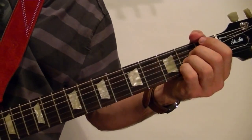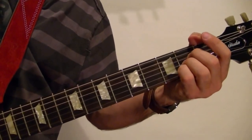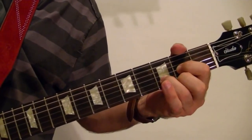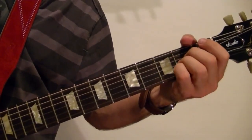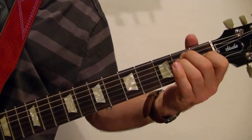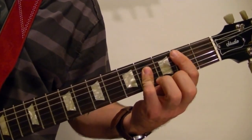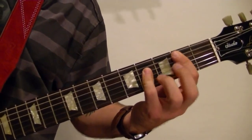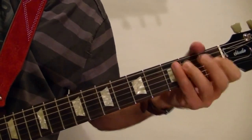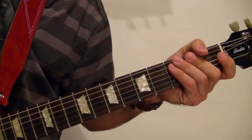And the chords for the opening part are A, A, E, B, E, E. Well, I hope that lesson has been helpful, and thanks for watching.